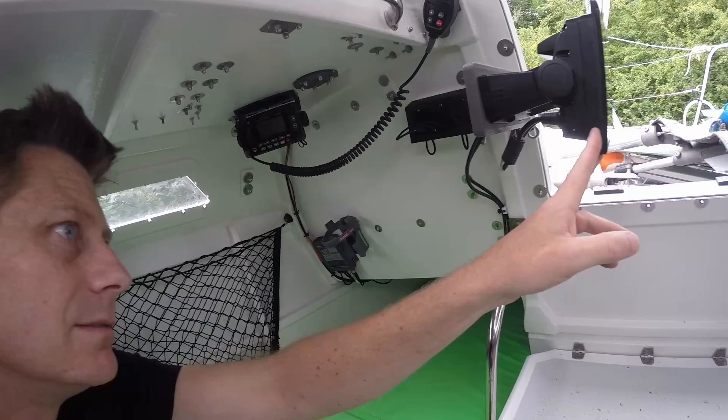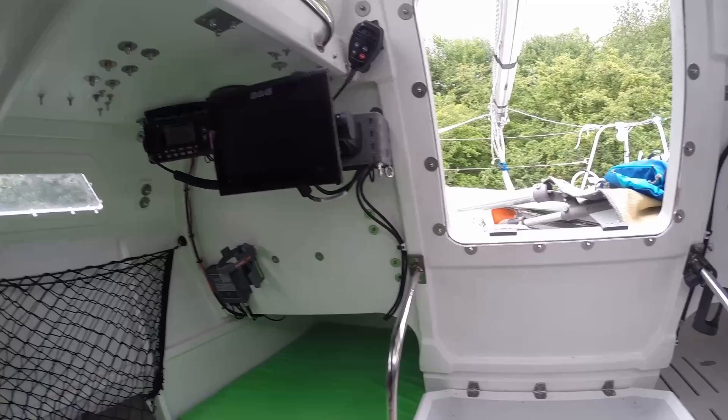I've got the plotter here — it's a B&G Vulcan 7R. It's good, totally unnecessary for an ocean crossing as far as I can see, but really handy. You can see all the AIS targets on it, plot courses, stuff like that. It does absolutely drink the amps though — I think it draws something like one and a half amps, which doesn't sound much, but over the course of a day that's a fair chunk of your battery power when you're not really looking at it.